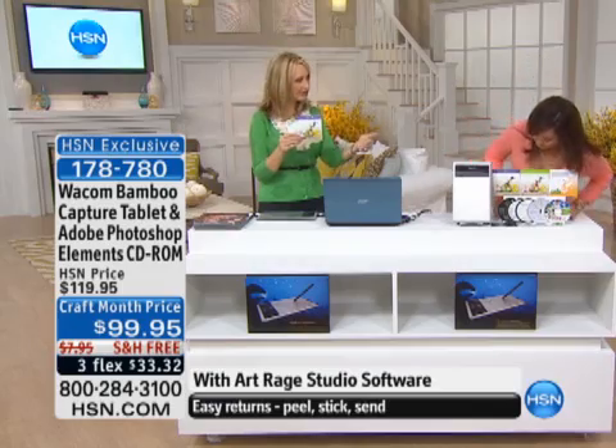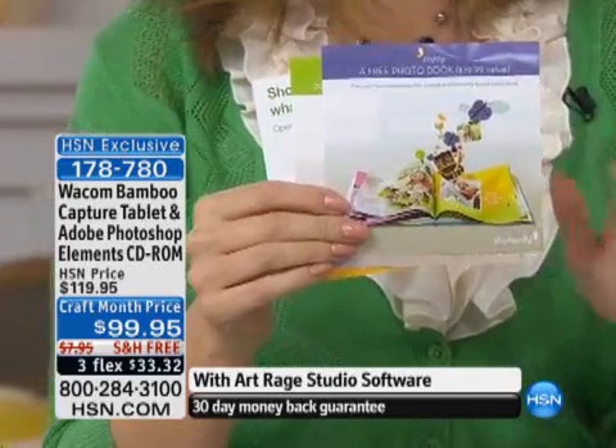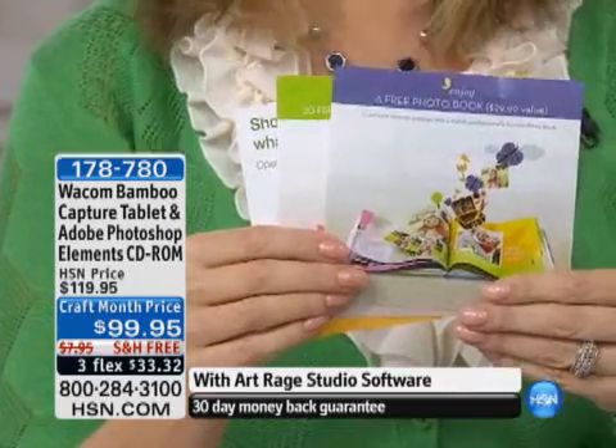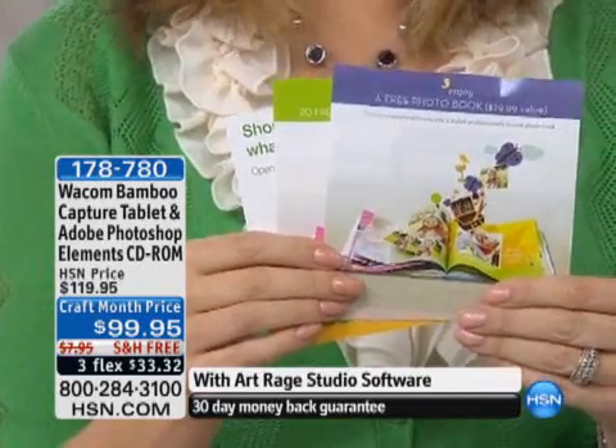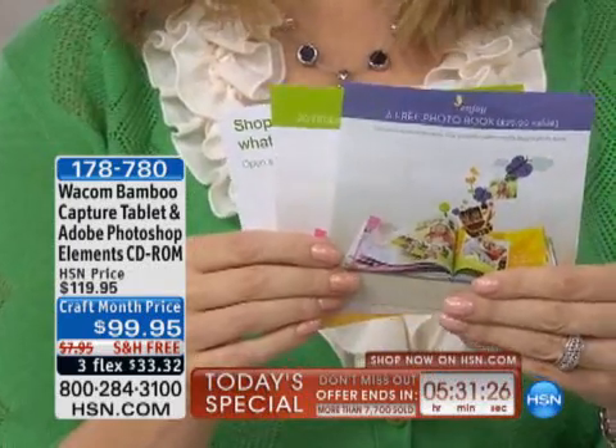This is the Shutterfly. So you're getting the Nik Color Effects, you're getting Corel Paint It, you're getting Photoshop Elements, and you're getting something brand new for the very first time that is more easy and more simple than anything you've ever seen before. It's called ArtRage. It is only available here in this bundle — otherwise it's only available internationally. So a really cool exclusive for you.